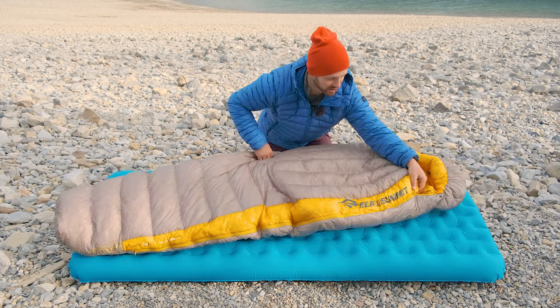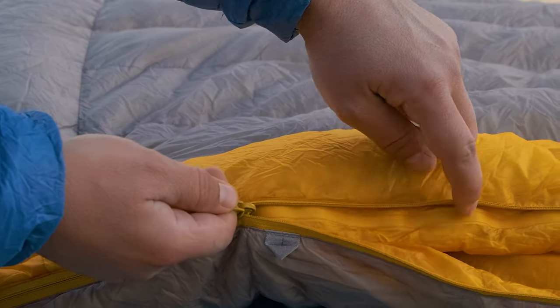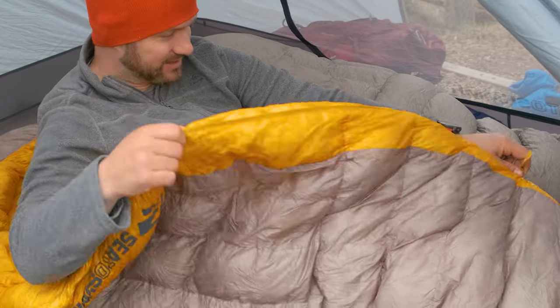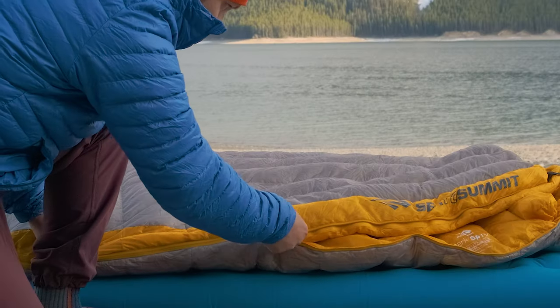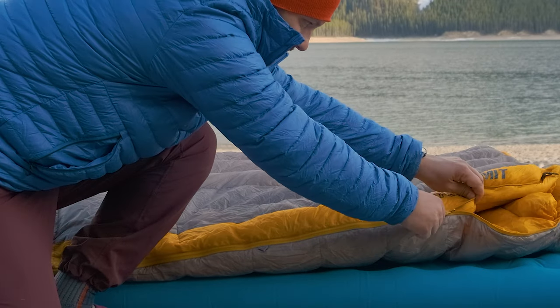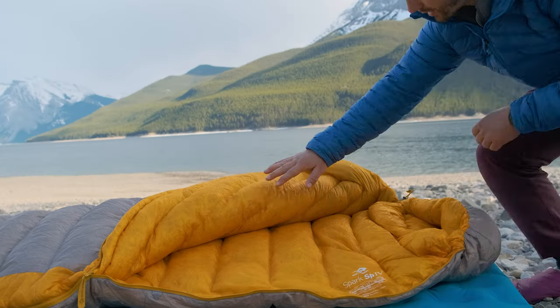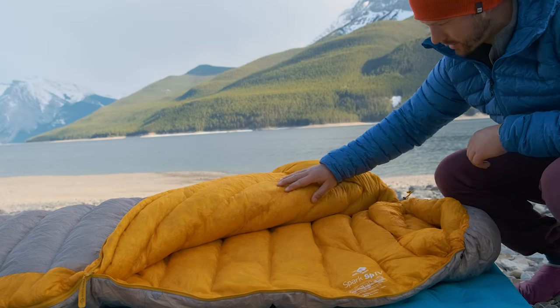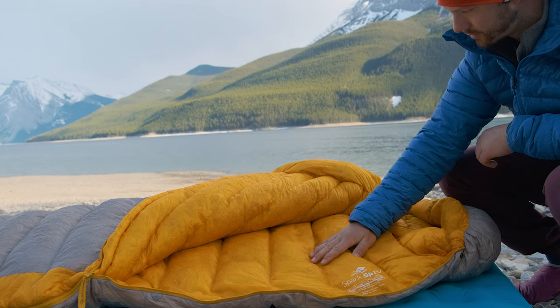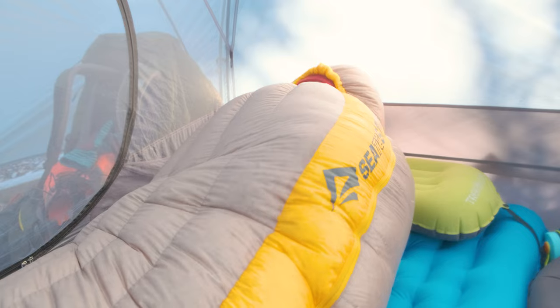Another nice feature is that the bag has a zipper guard, which really helps prevent the zipper from catching. I almost never have the zipper catch when doing it up and undoing it, and that's a rare thing with sleeping bags. Comfort-wise, this bag is really comfortable — the 7 denier inner fabric is really soft, feels great on the skin, and never feels clammy. I'm 5'10", 180 pounds, and I find the fit of the men's regular to be perfect: not too tight or too loose anywhere throughout the bag.